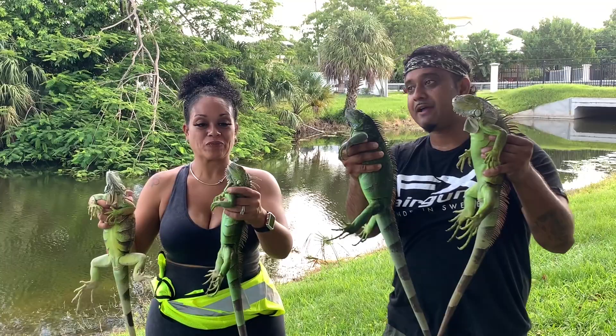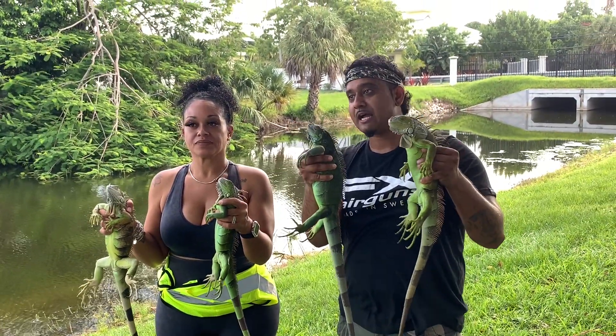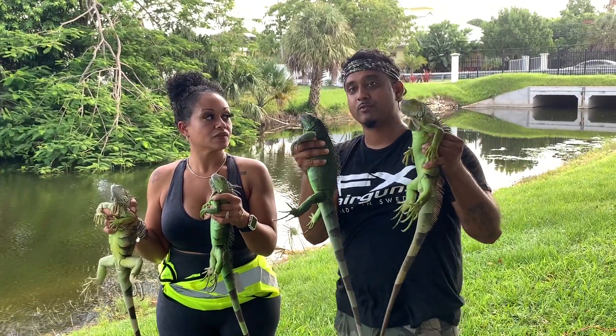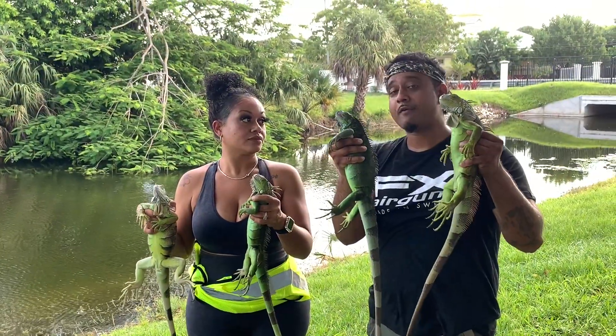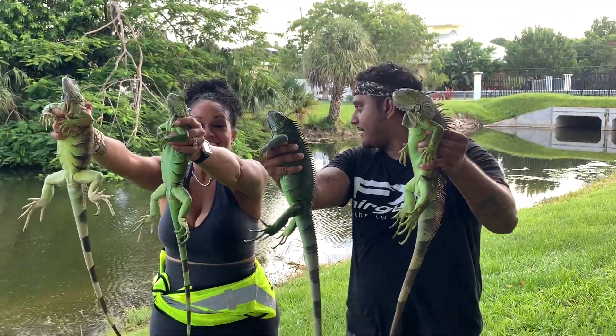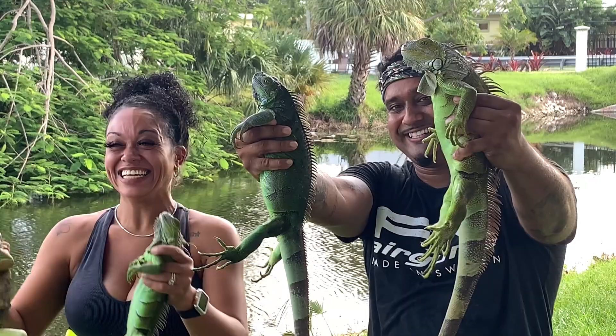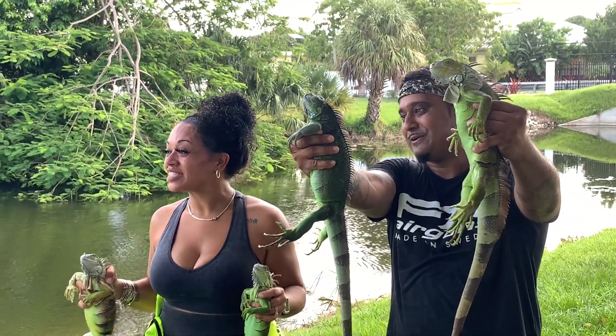So these iguanas — we caught them live. The rules are though, since they are invasive species, they do have to be put down. None of these animals can be re-released or relocated. We're going to have to euthanize them off camera. We just wanted to give you guys that FYI. Just like that, in a matter of 10 minutes, we got four of them. Nicely done, Yoki.